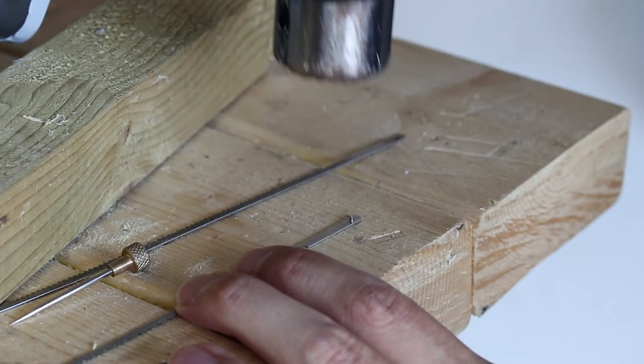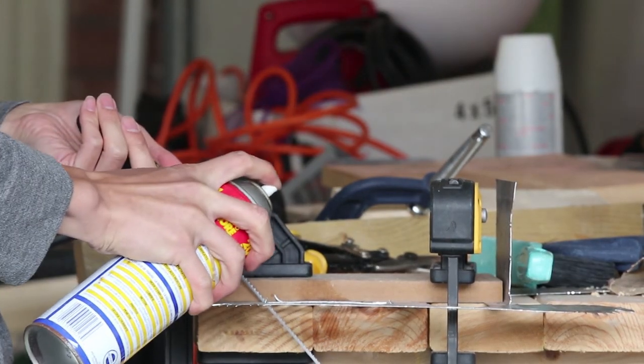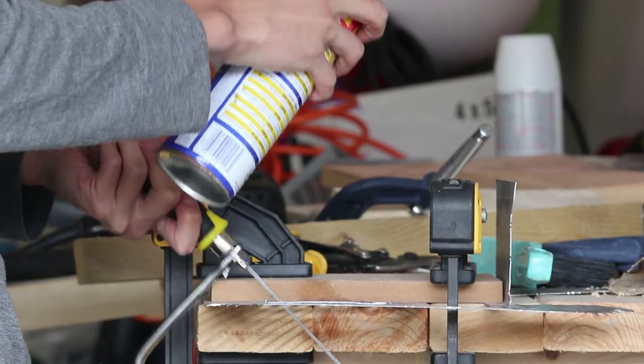Throughout this project I went through about 12 blades. Another thing that can really help is to use a coolant lubricant, which will help the blade cut more smoothly. I find that WD-40 works just fine — I'll spray it onto the metal and the blade every time my teeth get stuck.